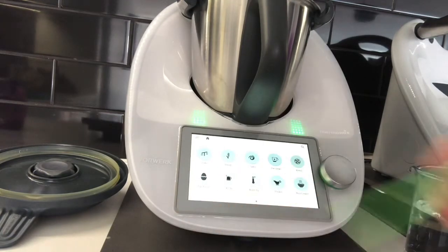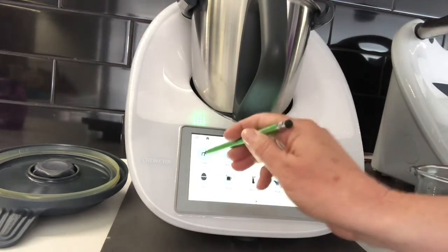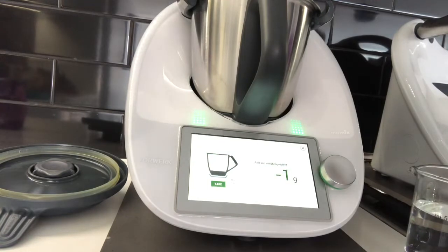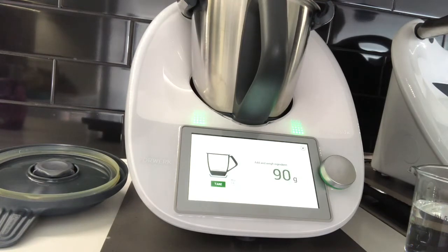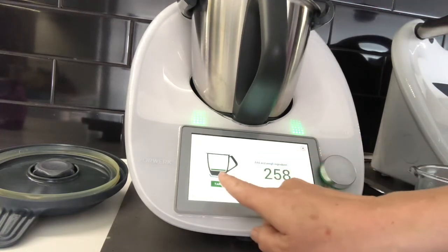Go to the right and bring up the scales. Today I'm going to weigh in 250 grams of rice. You can see how the scales are going up in one gram increments — a little bit over is fine.